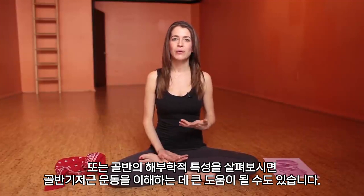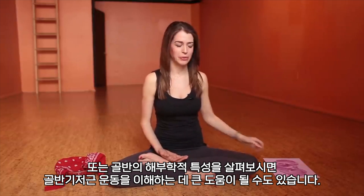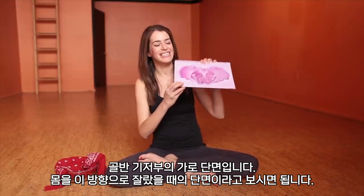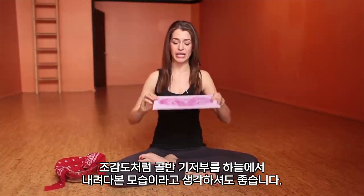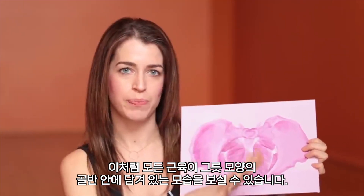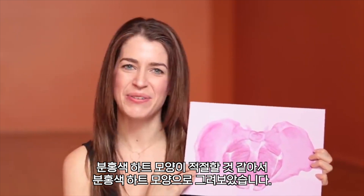You can also look at the anatomy of the pelvis to understand this a bit more. I painted a pelvic floor for you — this is a transverse cut, as if you cut the body and you're in a bird's eye view looking down into the pelvic floor. These are all the muscles in this bowl-shaped pelvis that you're going to be squeezing in and up. I painted it in pink and a heart — I thought that might be appropriate.